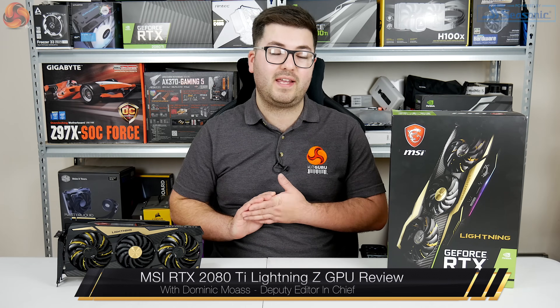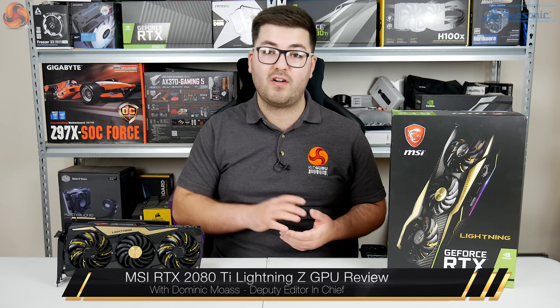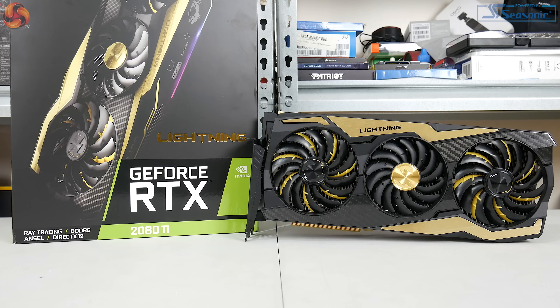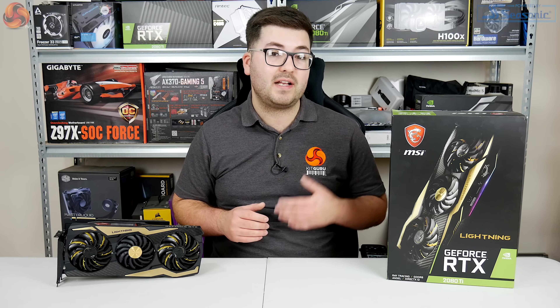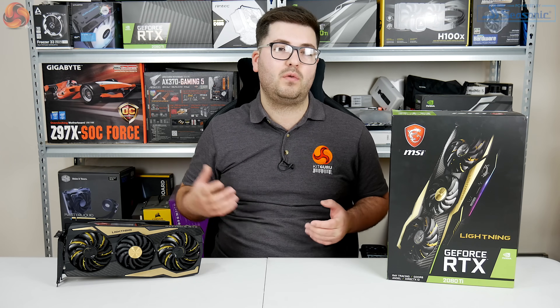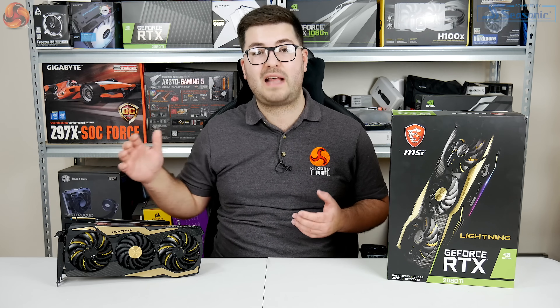Dominic here for KitGuru, and today we are back with another RTX review. This time we are looking at the absolutely monstrous MSI RTX 2080 Ti Lightning Z — pretty much as high-end as it gets for custom aftermarket RTX 2080 Ti cards. Not only is it a triple slot cooler, we've got a dedicated LN2 BIOS for hardcore overclockers, and a factory overclocked core with a beefed-up GPU power delivery. At £1500, just how well does this card actually perform?